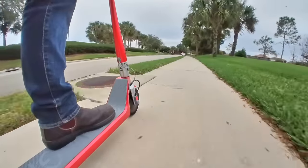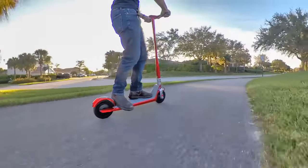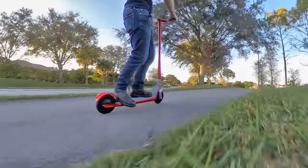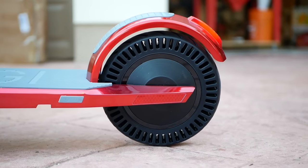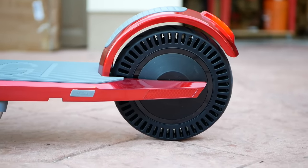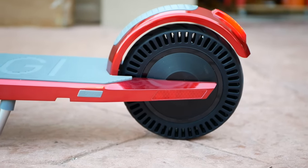Did I mention that there's no suspension? That's the only major gripe about the scooter that I have. I mean it looks great, it's powerful, it's sleek, but it doesn't have any suspension. It does have these hollow void tires. These kind of smush a bit to mimic the feeling of pneumatic tires and give it a little bit of shock absorption, but the emphasis is on the little bit.